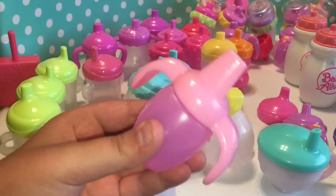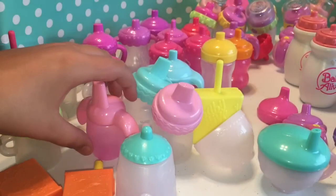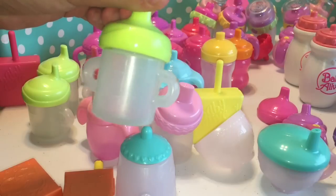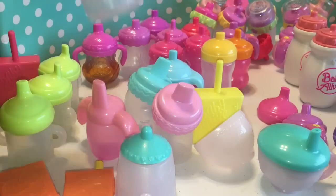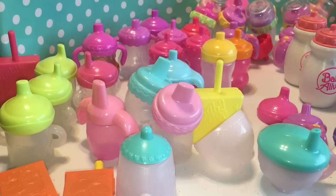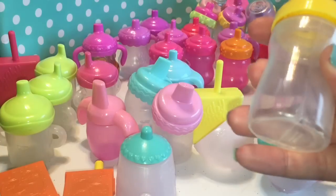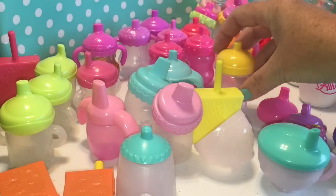Here is the My Baby All Gone sippy cup. And then we have these three green sippy cups that go with the Brushy Brushy Baby, and this pink one that also goes with the Brushy Brushy Baby. I think they go with a bunch of different ones — wasn't it the butterfly surprise and the teacup surprise? The butterfly party one. And this one actually went with a set that had a bib, some other stuff, and some booties. This one is not magnetic along with the other ones.